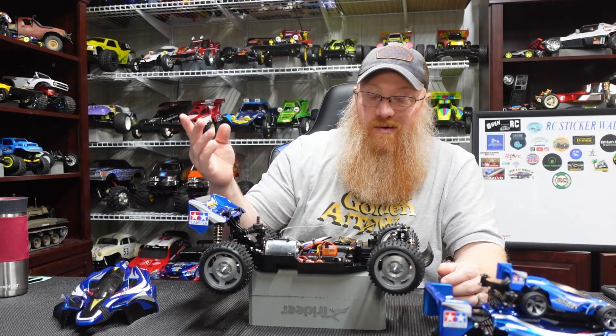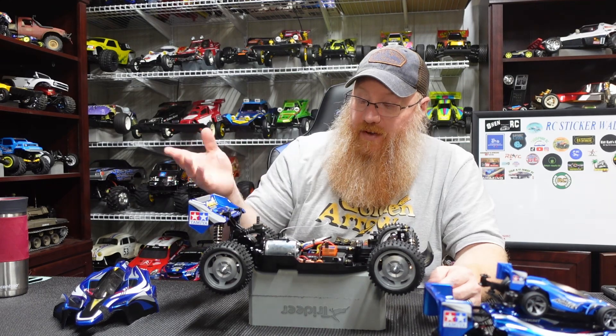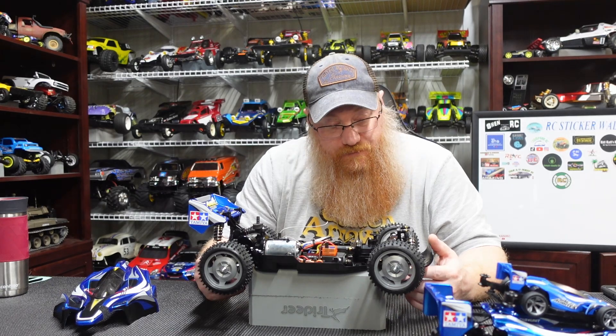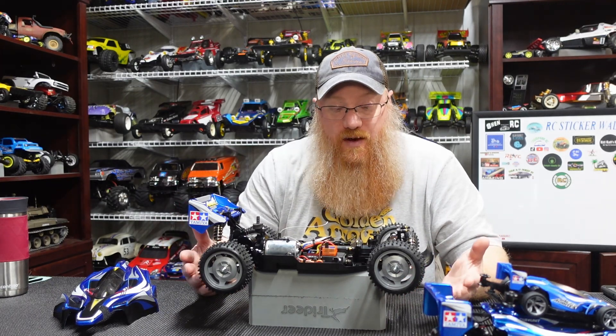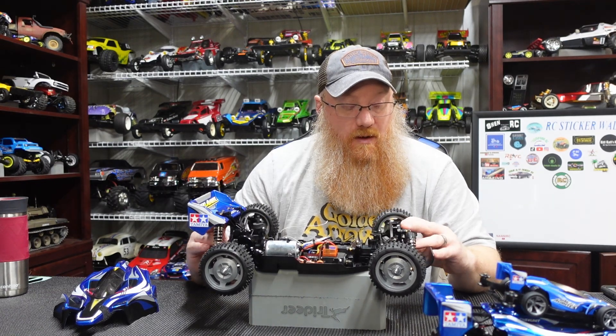I put foam body washers on pretty much all my cars — I think they're about eight bucks for a hundred, and they're just plain foam pads, not the sticky kind. Other than that the build went really well. The diffs I don't think we'll ever have problems with. The oil-filled shocks are a little loose feeling, so I may need to put some thicker oil in, but overall we'll give it a try as-is.